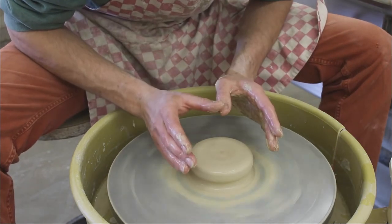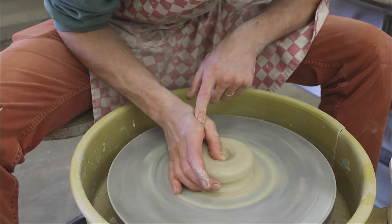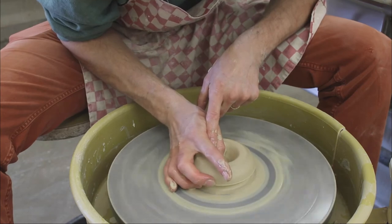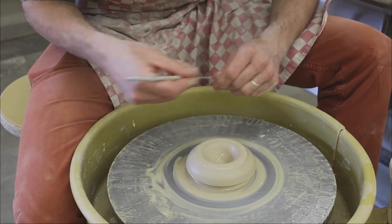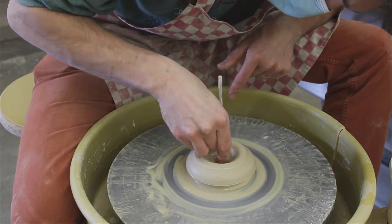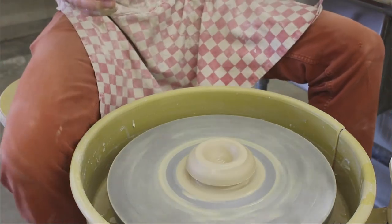This is a good position — you really want to be fully centered before you open. When I open, I'm just going to use my thumb like a pneumatic arm. This is literally the only motion I'm doing: pressing down at a 45-degree angle, going to the desired depth of the floor. To check the depth, I recommend using your pin tool and your finger to mark where the clay is — that's about right, it could be a little deeper. You want about an eighth of an inch.